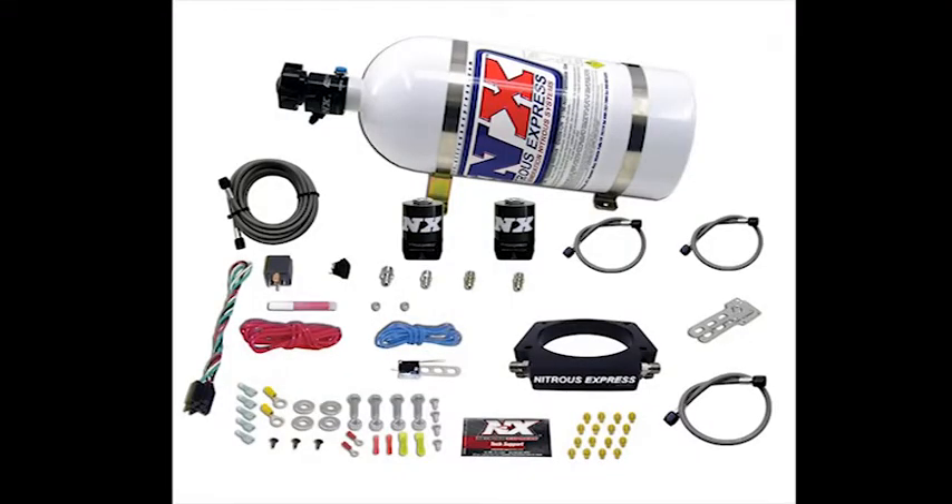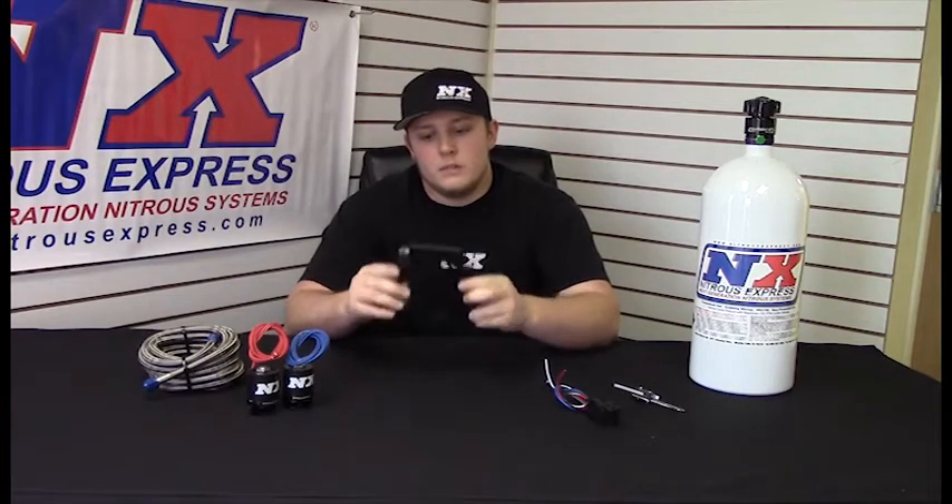Hi, this is Garrett with Nitrous Express, and today I'm going to be telling you a little bit about our 102 millimeter plate system designed for the GM and LS series engines. This is part number 20933-10, and what's cool about this system is it comes with a billet aluminum plate that's actually a dual stage plate with two sets of fittings. Each stage is good for 50 to 400 horsepower if you decided to spray that much.